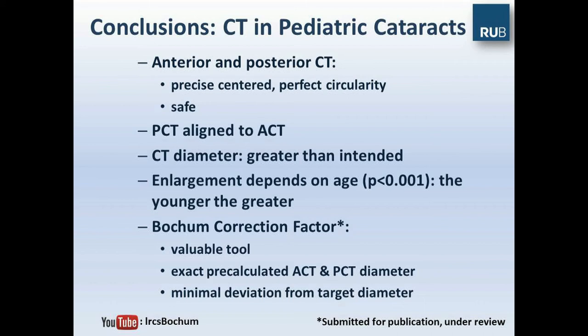In conclusion, performing capsulotomy in pediatric cataracts using the femtosecond laser is valuable and allows a precise, centered capsulotomy — both anterior and posterior — with perfect circularity. It is safe. The posterior capsulotomy can be aligned to the anterior capsulotomy. The diameter is always greater than programmed, and this enlargement depends on age: the younger the patient, the greater the deviation. We therefore developed a formula submitted to the JCRS, the so-called Bohm Correction Factor, which is a valuable tool to obtain an exact pre-calculated anterior and posterior capsulotomy diameter with minimal deviation. Thank you for your attention.